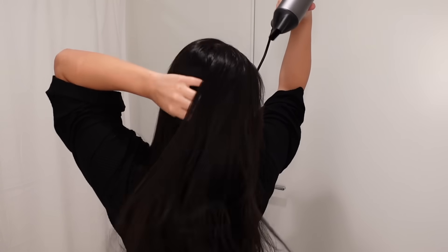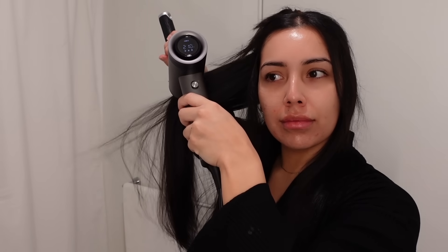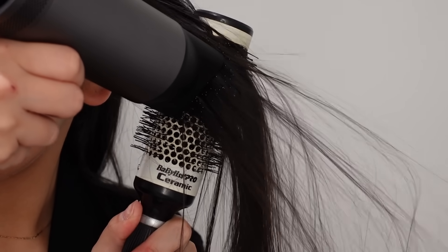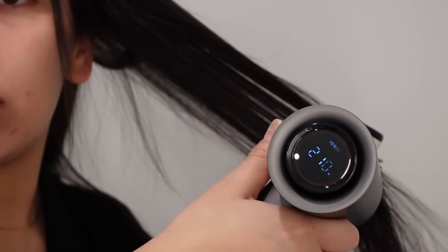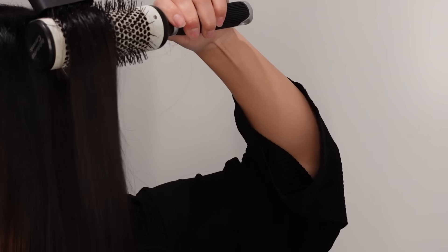This blow dryer is so quick — it blow dries my hair in under 10 minutes. I'm going to go in with a round brush and start smoothing out the ends to blend everything in nicely with my layers. As you guys can see, there is no frizzing. This dryer has four different temperature levels and three different pressure levels, which I don't think a lot of blow dryers have.